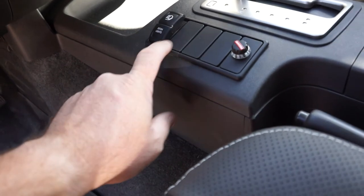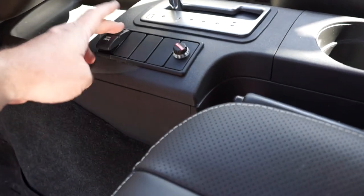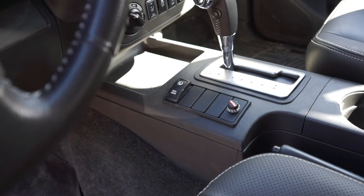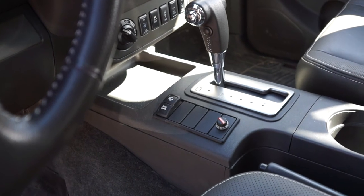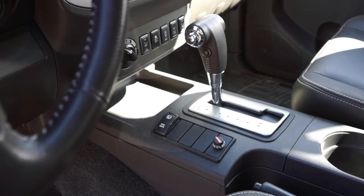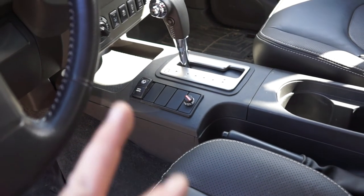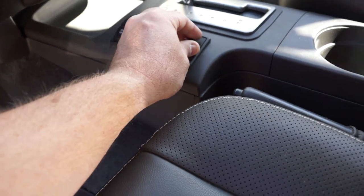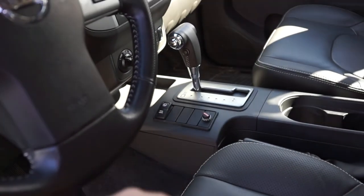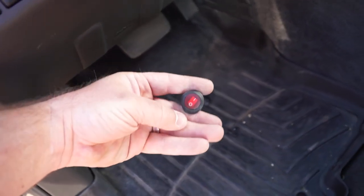I just stuck the switch in so I didn't have an empty spot, and then I have these three blanks here. My next project at some point is going to be to get the ditch lights wired up. That project will be a little different because I need to find a wire that lights up the dash lights when the lights are on - that switch will light up amber. I need to find a wire to tap off of to get that, and at some point I'm going to want to make a proper wiring harness for it. I really like the location here because I can just reach over and do what I need to do. I thought about putting it up higher, but this makes more sense.